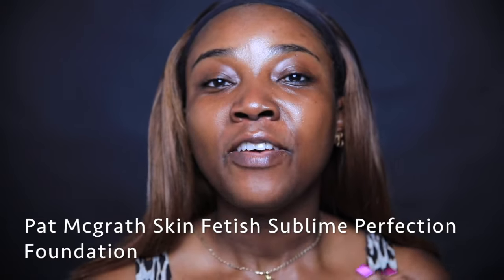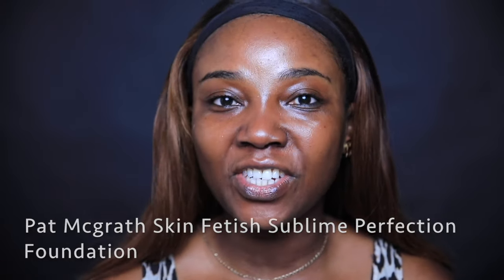But today we're ready for another foundation review. I'm going to do a wear test and review of the new Pat McGrath Skin Fetish Foundation. If you want to know how I shade match myself, how I apply it, my thoughts, and how it wears throughout the day, stay tuned.